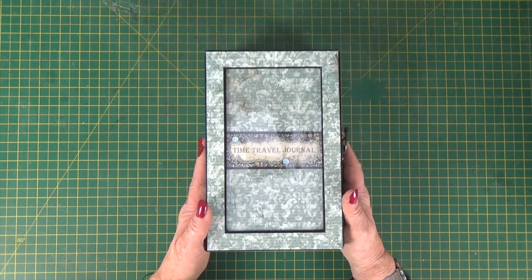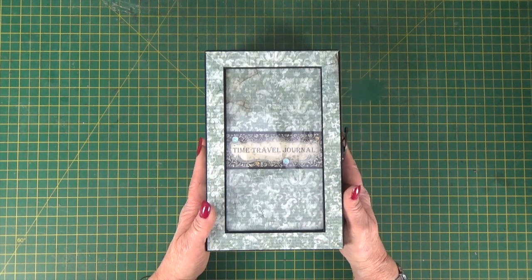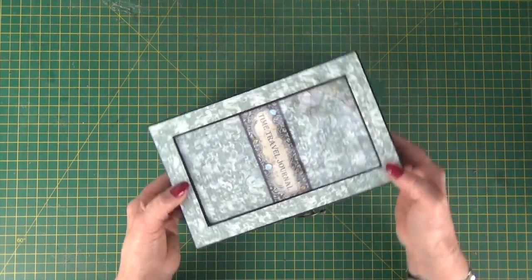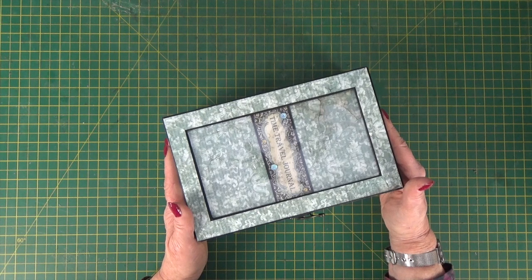Links below to both of those, and links below as well to all of the products I've used in the project. If you love the papers and want to make the whole project, you'll find the links below. Thanks very much for watching — I hope I've inspired you to be creative. It's amazing what you can make with a bit of card, a bit of paper, and a bit of sticky glue. Do give me the thumbs up if you've enjoyed the video, and subscribe to my channel to be kept up to date with new videos and projects. Bye for now.